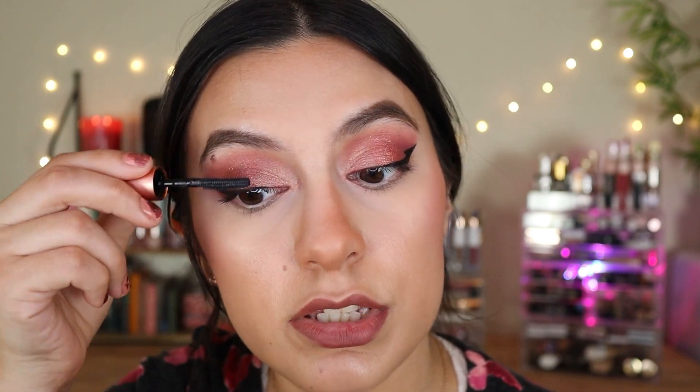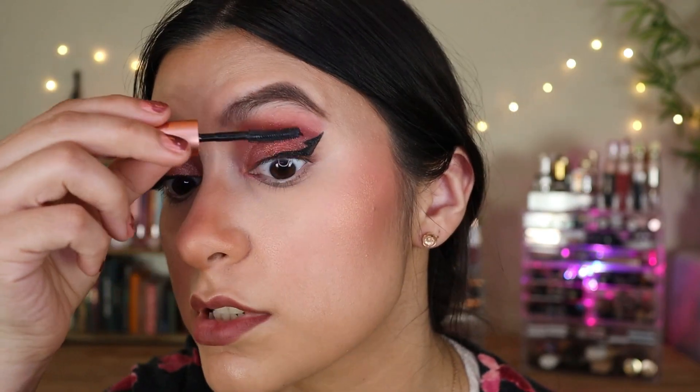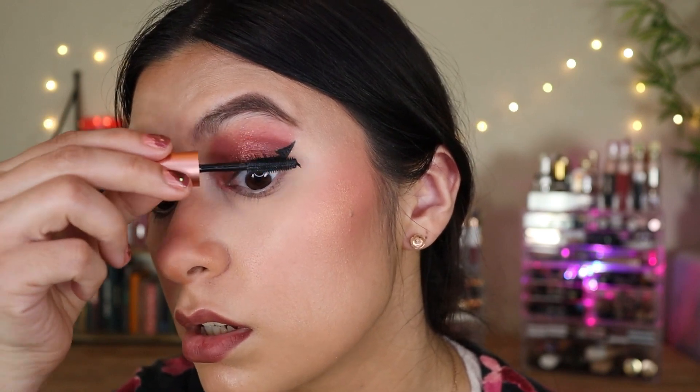It's kind of a separate-lashes kind of mascara. I'm just going to do this lash real quick. This mascara is really good — that's a beautiful mascara. I'm going to finish the bottom eye look in front of you guys. I'll use the rounded detail brush with this shade and this shade.